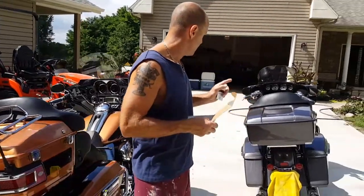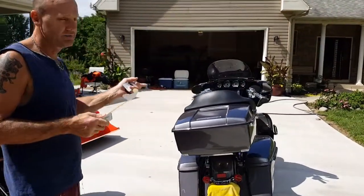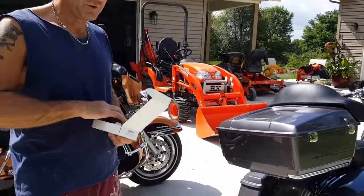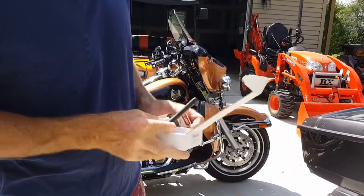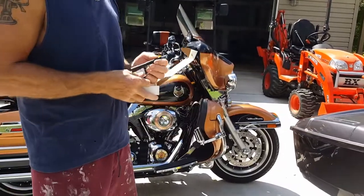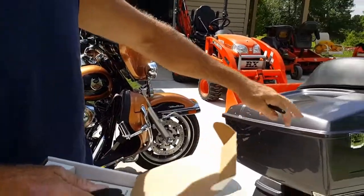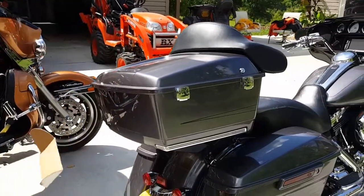So on the 2015 Street Glide, I bought one. They're universal — they go on just about every bike. So I bought one, took the grommet out. I'm going to put this on this bike. Now, in case you didn't notice, this has got the King Tour Pack on it.